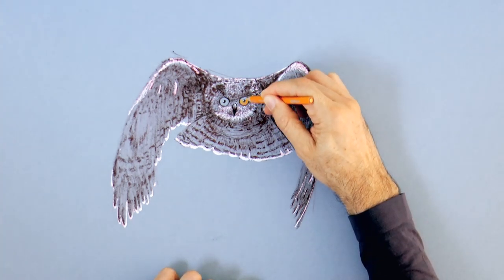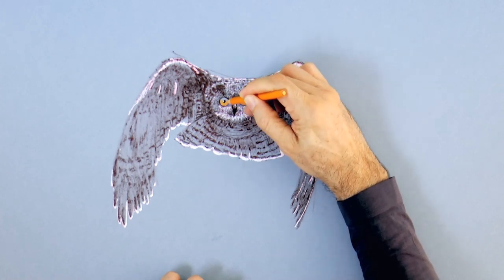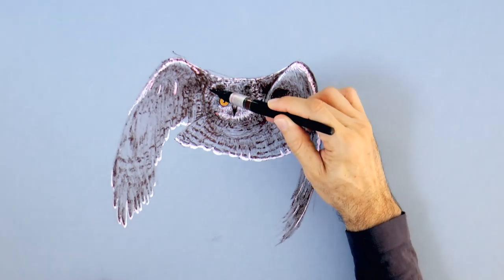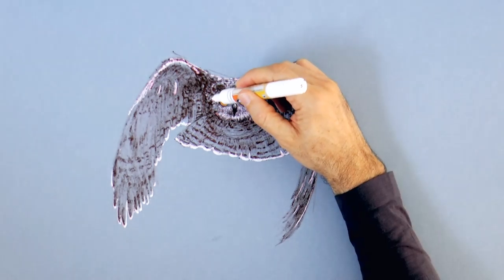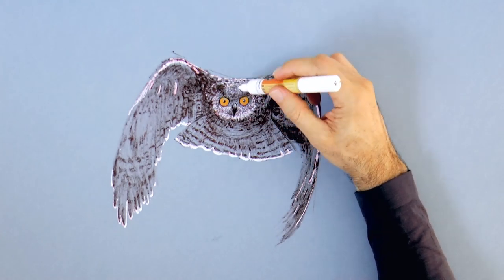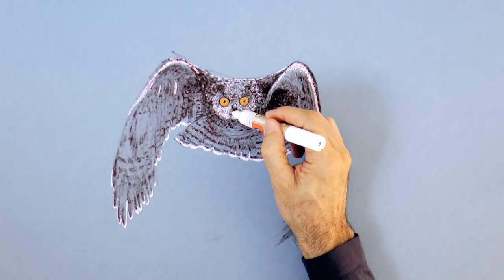For the eyes, I use an orange pencil to create a different and appealing feature. I extend these feathers a little bit. And there are some white feathers on the face, which I am drawing here. And then, if we don't want them totally white, we can go over with the brown brush pen, creating a lighter brown.